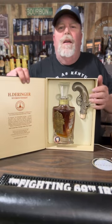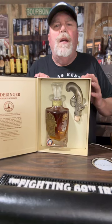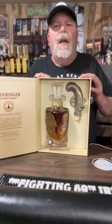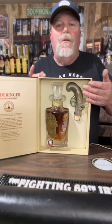This is the bourbon. Unbelievable. Got this from a bourbon buddy in the bourbon club — he got it gifted to him for stuff he does, and he already had one, so he gave it to me to do on the channel. How cool is it?